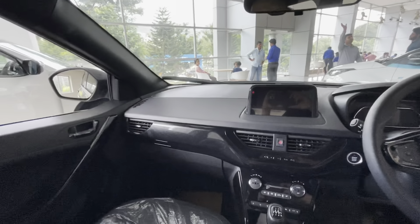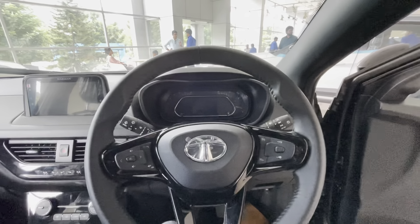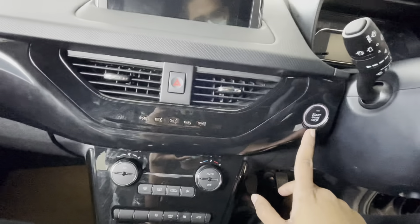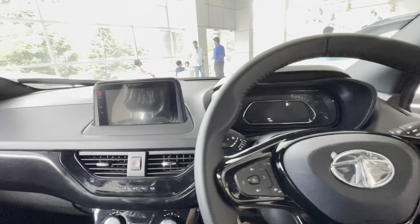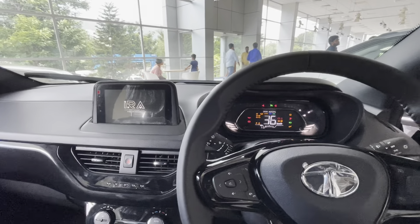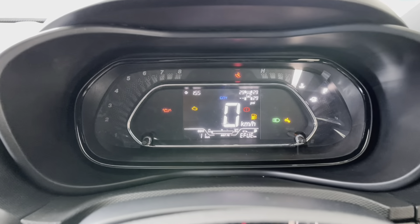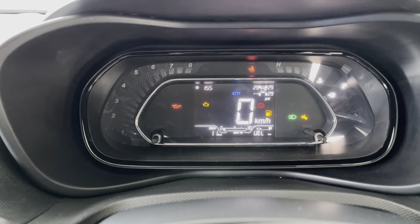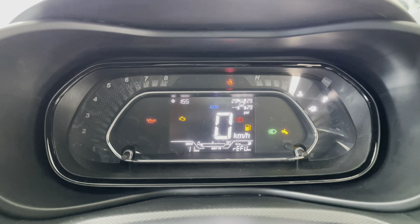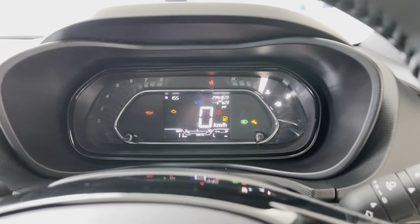Getting inside the cabin, the fit, finish, and quality of plastics is pretty good and on par with the competition. The instrument cluster is fully digital and displays information like tire pressure, trip data, driving mode, range, fuel level, RPM reading, and engine temperature. However, Tata should consider upgrading this instrument cluster because it feels dated, and the Tata Punch gets a better instrument cluster than this one.